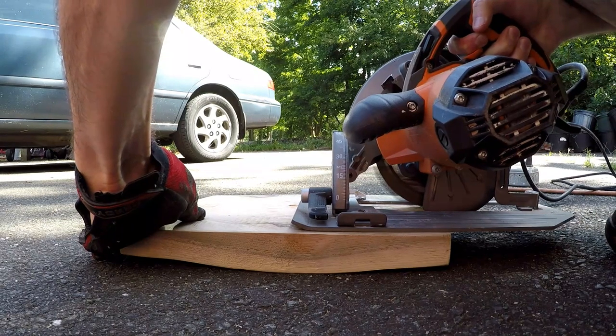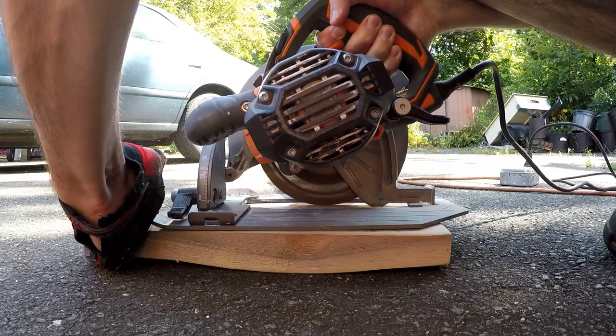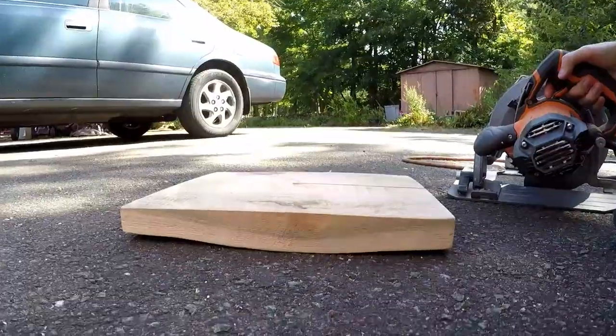I made several passes with the saw, routing a channel for the lamp cord. A router or a milling machine would work just as well, but the saw was already out, so I decided to use that instead. Works pretty well.